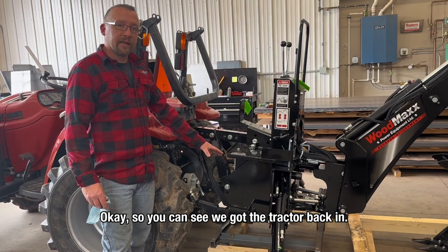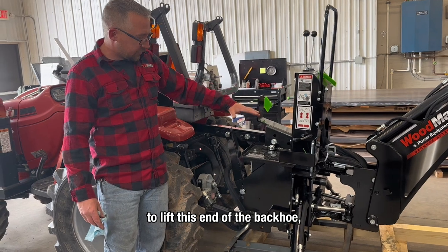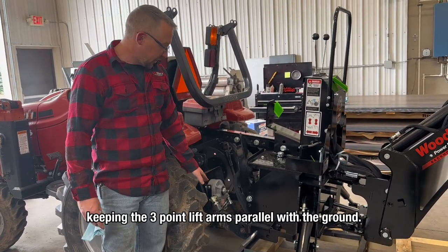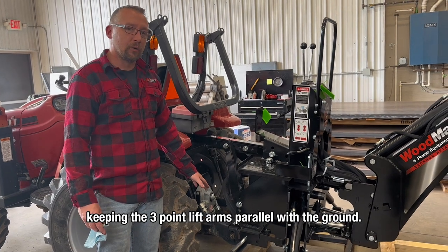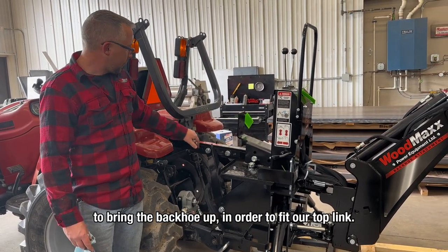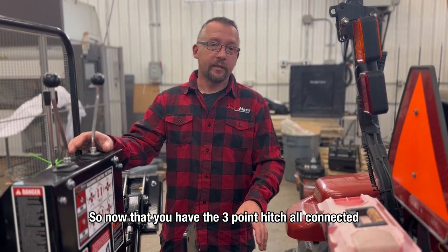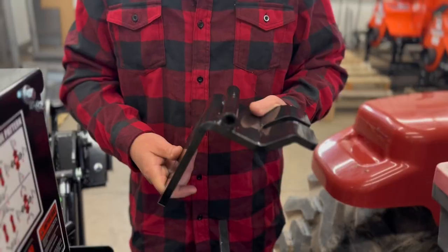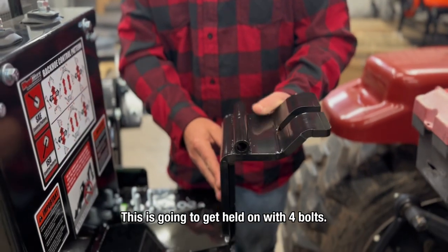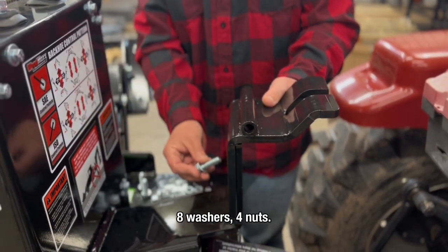You can see we've got the tractor backed in now — notice the angle the backhoe is on. We use the stabilizer legs to lift this end of the backhoe in order to back the tractor in, keeping the three-point lift arms parallel with the ground. Now we're going to use the boom to bring the backhoe up in order to fit the top link. Now that the three-point hitch is all connected, it's time to mount the seat. Locate the seat bracket provided in the hardware pack — it gets held on with four bolts, eight washers, and four nuts.